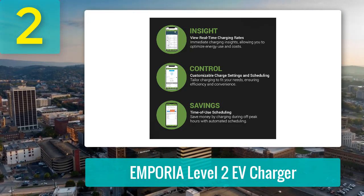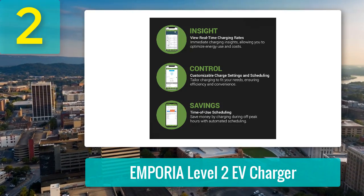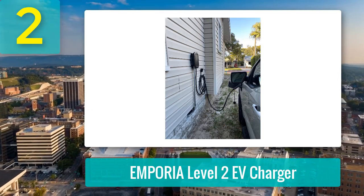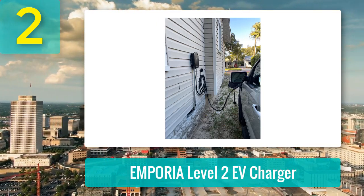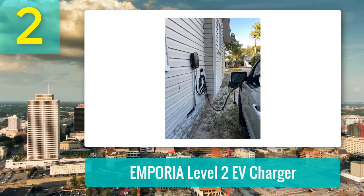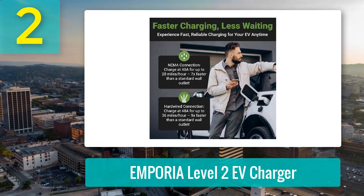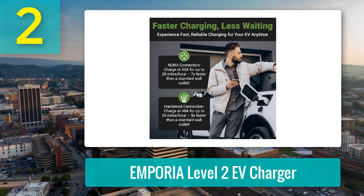Once up and running, the Emporia delivers reliable performance. Early hiccups like firmware glitches were quickly resolved with tech support, and it's been smooth sailing since. The app is a standout feature, letting you track energy use, costs, and charging schedules — especially handy for those with off-peak electricity rates. It's satisfying to see just how little it costs to keep your EV running. Durability is a plus; this unit handles weather well and has a 24-foot cable for flexibility. Overall, it's a fantastic value for the performance, especially compared to pricier alternatives. Definitely worth considering for your home charging setup.